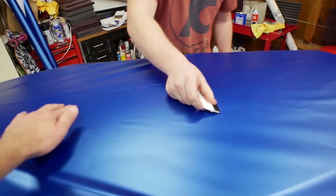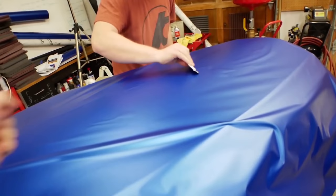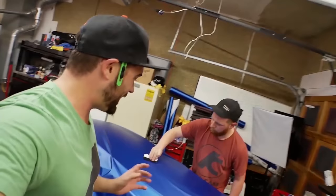Once we get this situated, the final step is to hit it with a heat gun, which really activates the glue. Until you hit it with a heat gun and really activate that glue, it's not going to totally set.